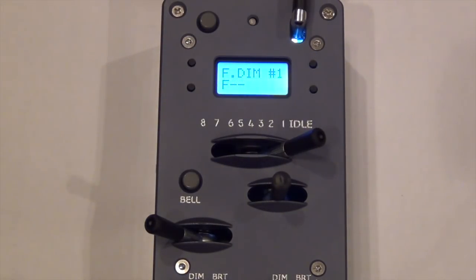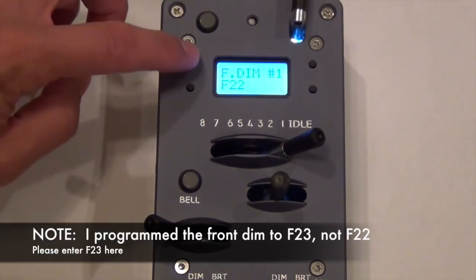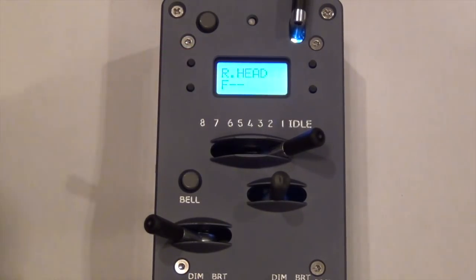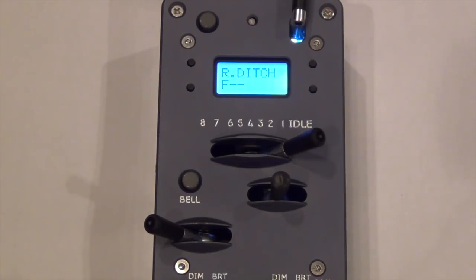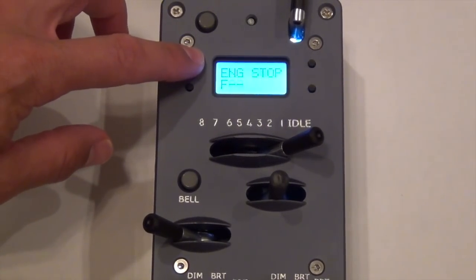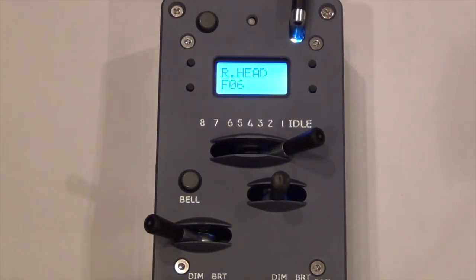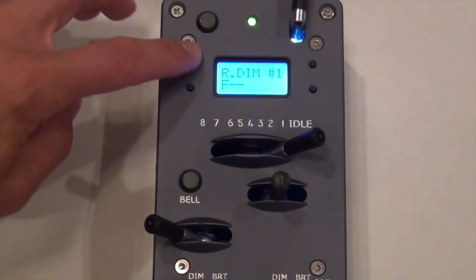The front dim we configured as Function 22, so I'll scroll up to it. Front dim number two we'll leave blank. For the rear headlight, I'm actually going to make it F5 which are the number boards, so I can have the number boards illuminated without having the rear light on. Then the rear ditch light function will be F6, which will be the tail light. I didn't set anything for the rear dimmer, so I'll leave rear dim one and rear dim two blank.